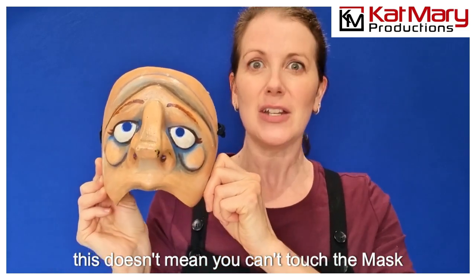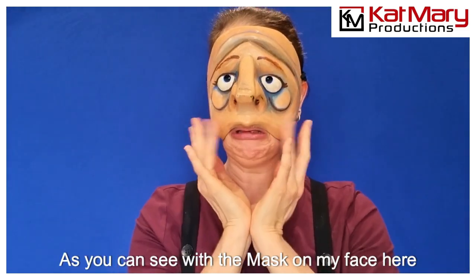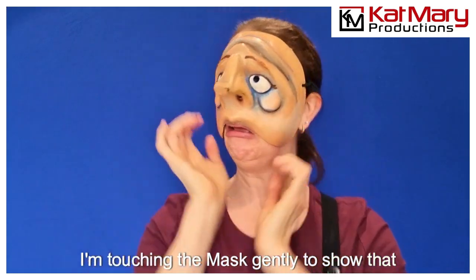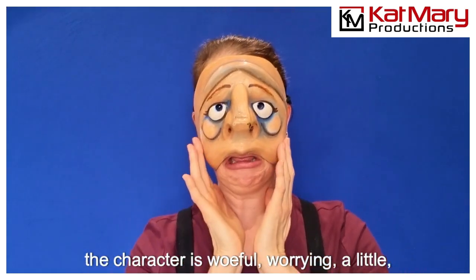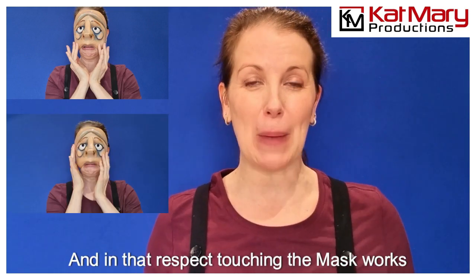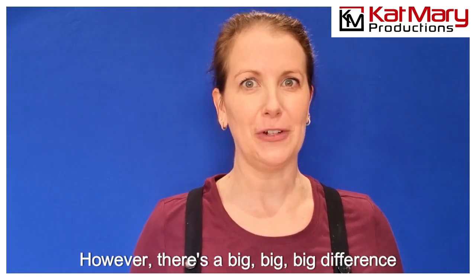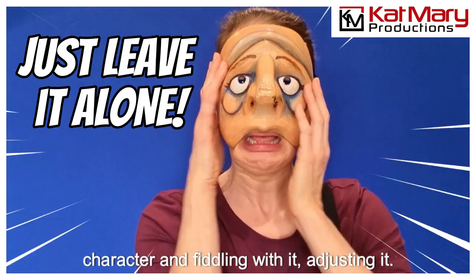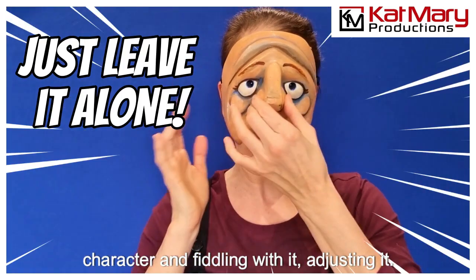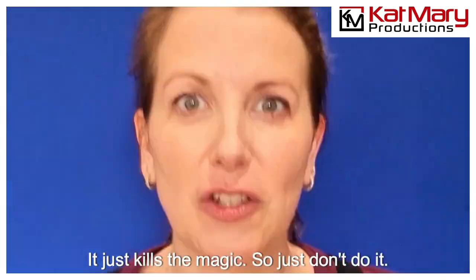Now this doesn't mean you can't touch the mask as part of the character. As you can see with the mask on my face here, I'm touching the mask gently to show that the character is woeful, worrying, a little bit frantic — and in that respect touching the mask works really well. However, there's a big difference between touching the mask as part of the character and fiddling with or adjusting it. It just kills the magic, so don't do it.